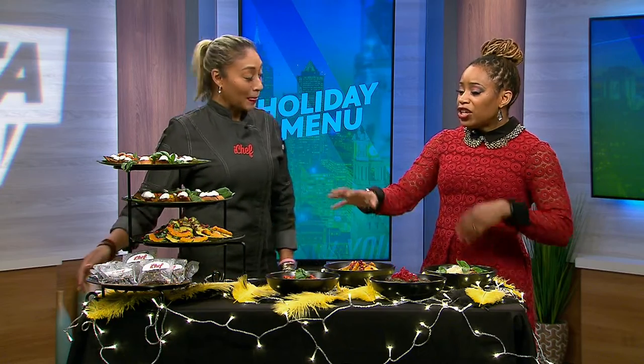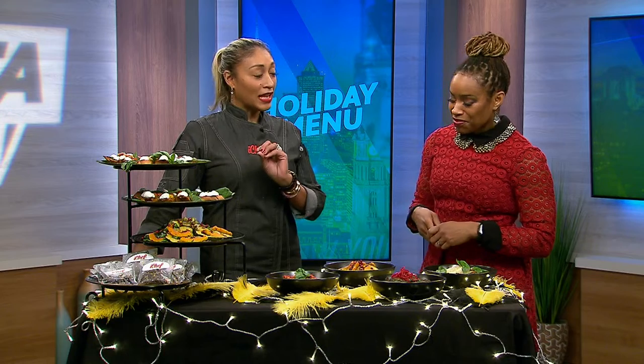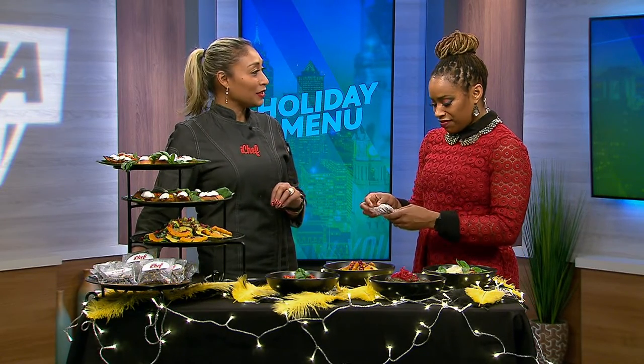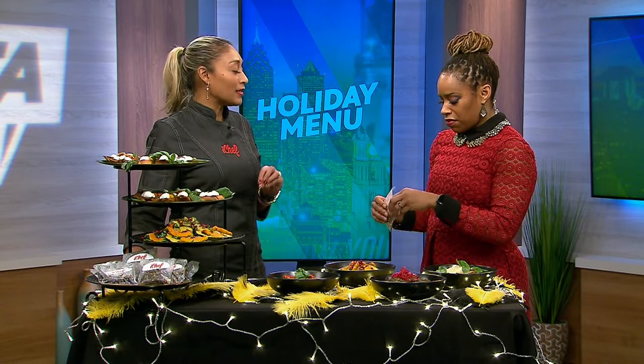You always say leave your guests wanting more, so you give them parting gifts. Absolutely. Every good hostess should always have something sweet or something savory — and I chose sweet today: a salted caramel pecan chocolate bark. You put them in cute little packages and hand them out at the end of your dinner to your guests. Something edible is always a great takeaway.